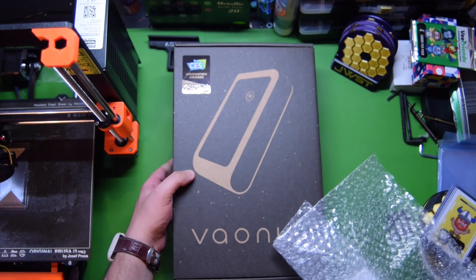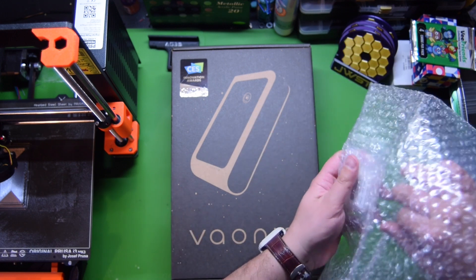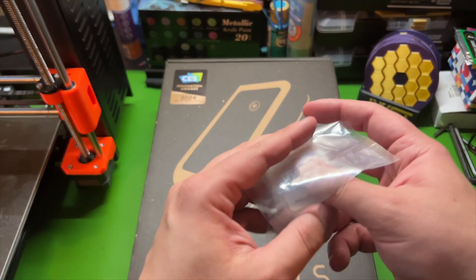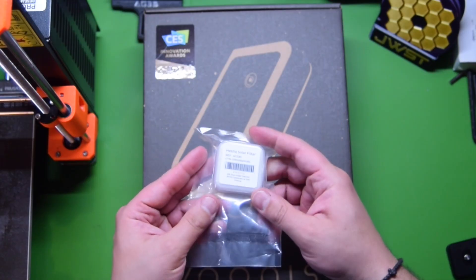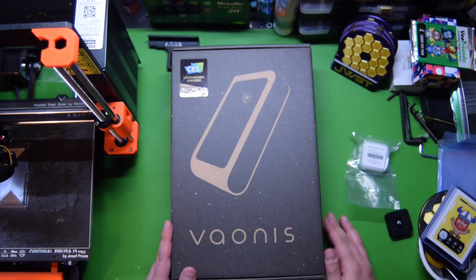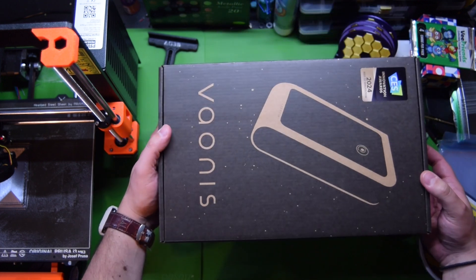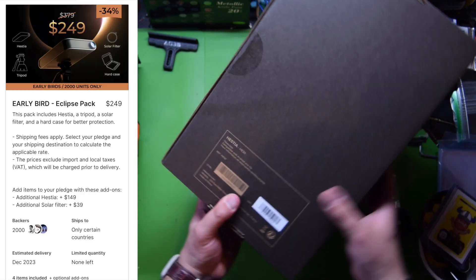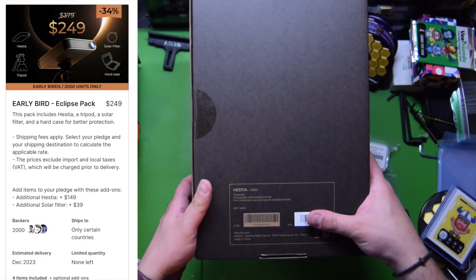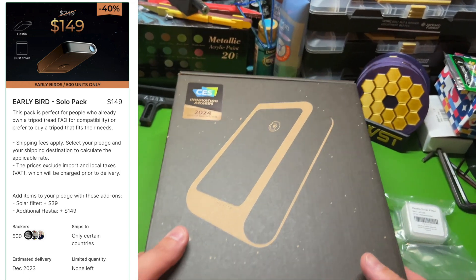Here is the box, and right here is our little eclipse pack. This is the lens, the solar filter. Here is the beauty. It was a really great deal for Hestia. When they were doing Kickstarter for it, I knew how much they had done with their first one.